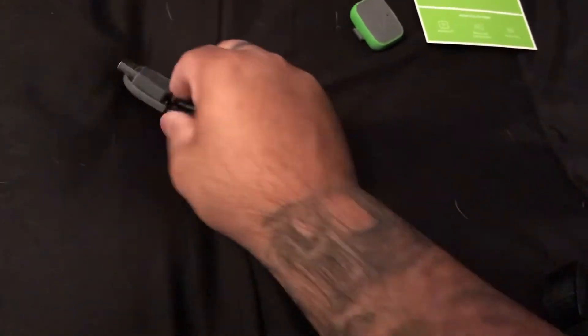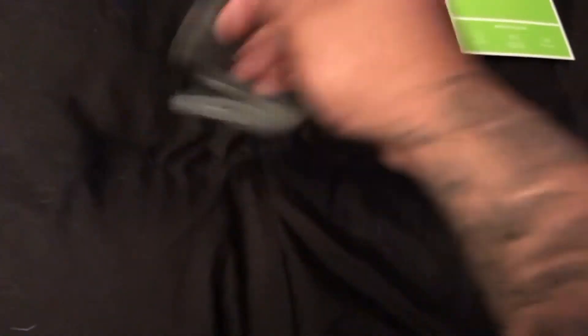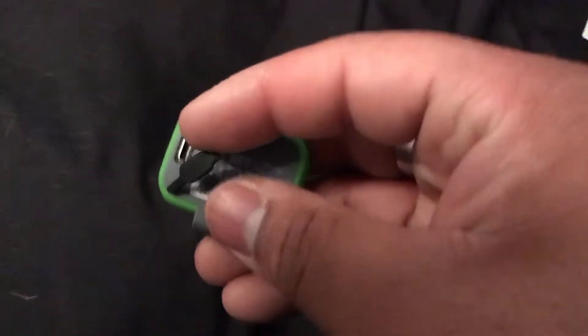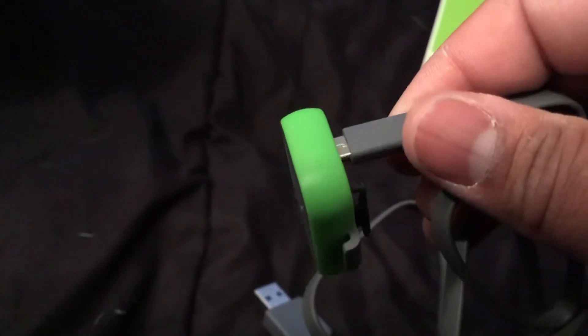Let me show you how to charge it. You undo the clamp and then on the back you take off the black piece — that's where you hook in the charger. You plug the charger in all the way. It's a little challenging to do one-handed but that's how the charging works.